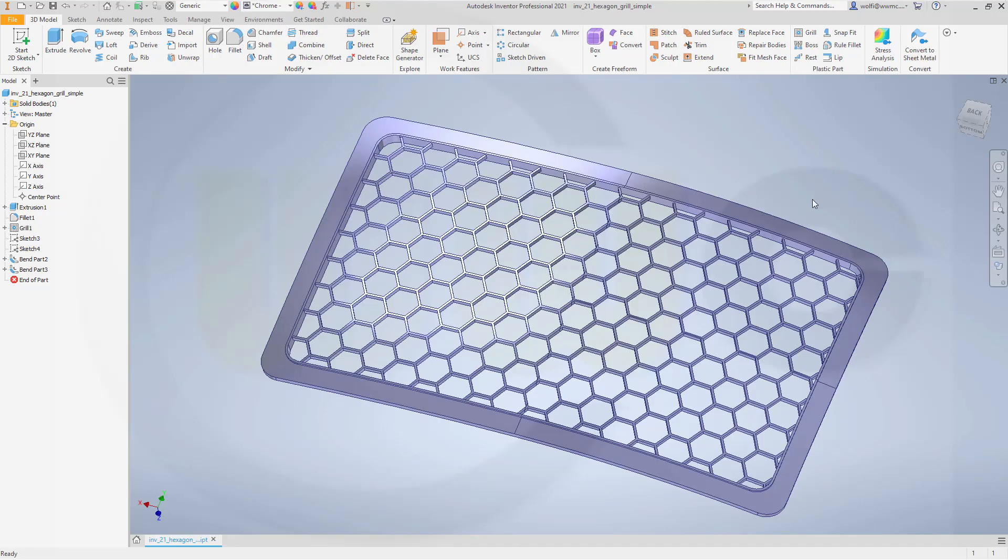Hi, welcome to an Inventor 2021 video tutorial. I want to do another hexagon grill, but this time a simpler solution.